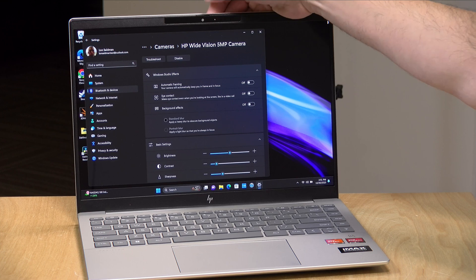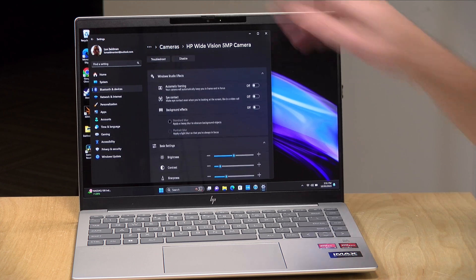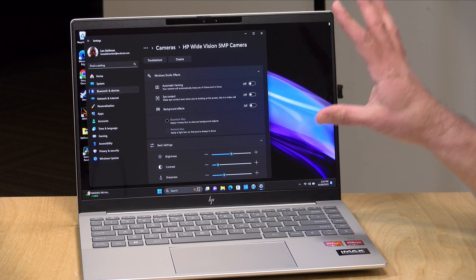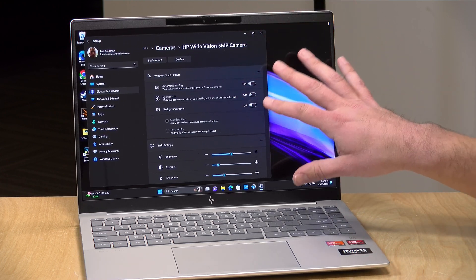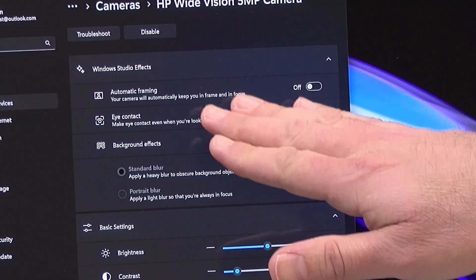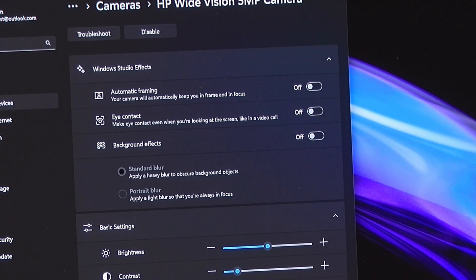There's a webcam at the top — a 5-megapixel HP webcam that can shoot at 1440p, and it looks pretty nice. I shot it purposely with some backlighting to see how it adjusts, and it was able to pick me out pretty nicely. A neat feature is that it supports Windows Studio effects, which have typically been on ARM-based devices, but this Ryzen processor supports them as well — including automatic framing where it finds you in the image, and something called eye contact.